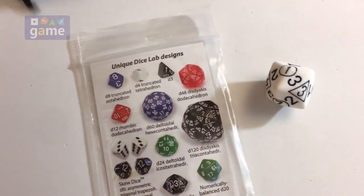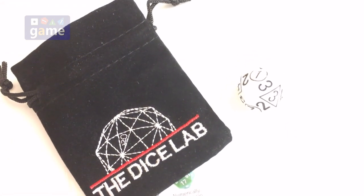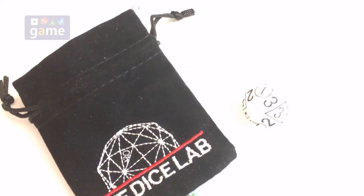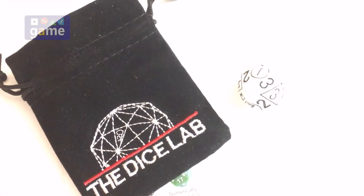And they come in this nice little felt pouch too, so they're all about style. That is the OptiDice from the Dice Lab. Thanks for watching!